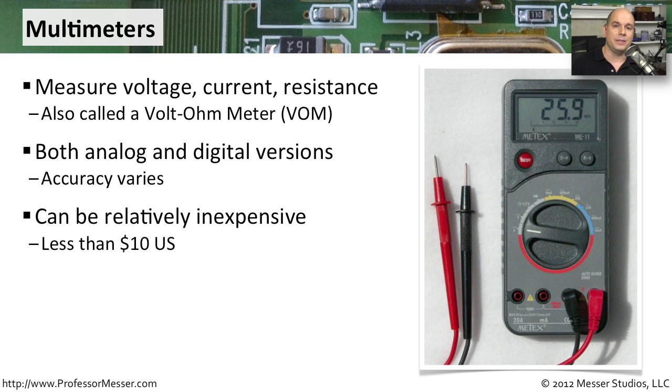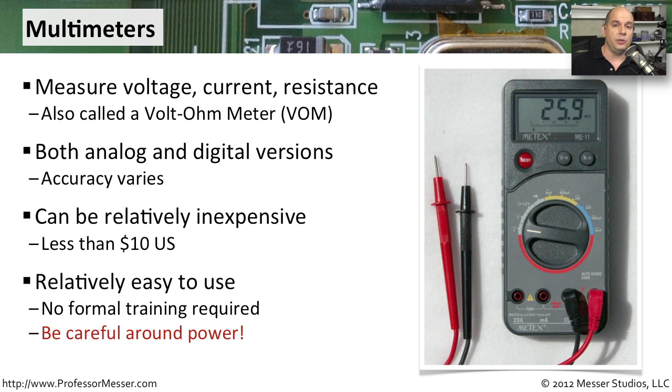In the United States, you can find them as low as $10, though very sensitive versions can go up into the hundreds of dollars. These are relatively easy to use — you simply have two probes, set your settings on the multimeter, and put those probes on a connection to determine if there's continuity, voltage, resistance, and much more. You do want to be very careful when using these since you're generally around power sources. Make sure you know what you're doing — you don't want to mess around when it comes to dealing with power.